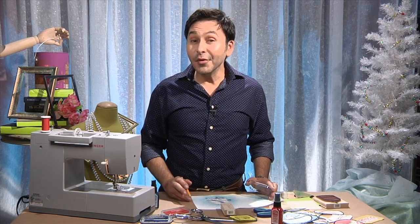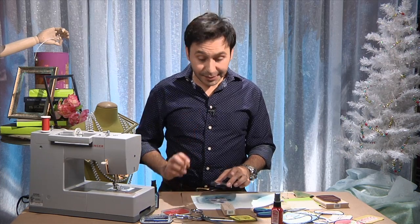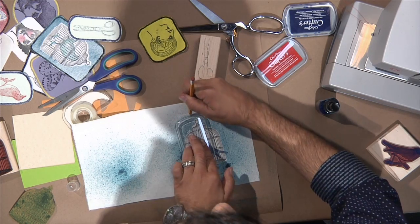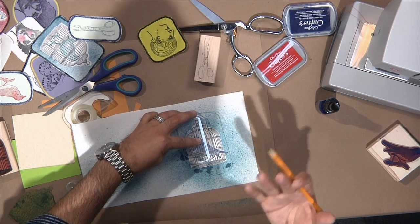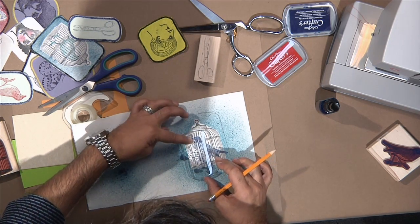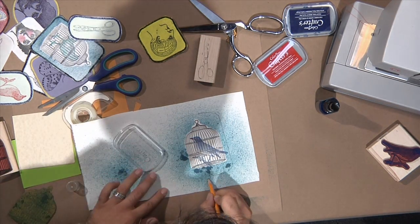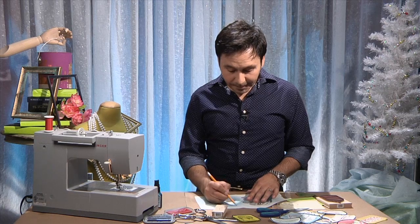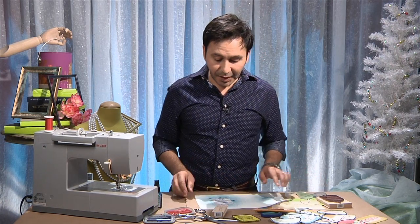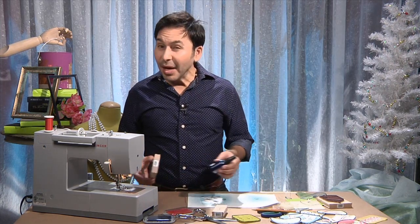Next we're going to draw out the shape of our patch. I'm just going to use the lid of the stamp pad. This is going to be a large patch so it will look perfect on the knee of a pair of jeans, a jean jacket, or even on the elbow of a sweater. Kids love patches and I know all of you have tons of rubber stamps. So we've traced our shape with a pencil and the next thing we're going to do is zigzag around this mark on our sewing machine using a buttonhole stitch.